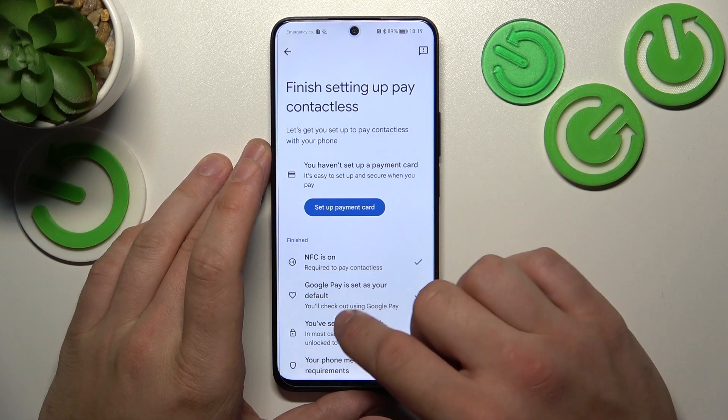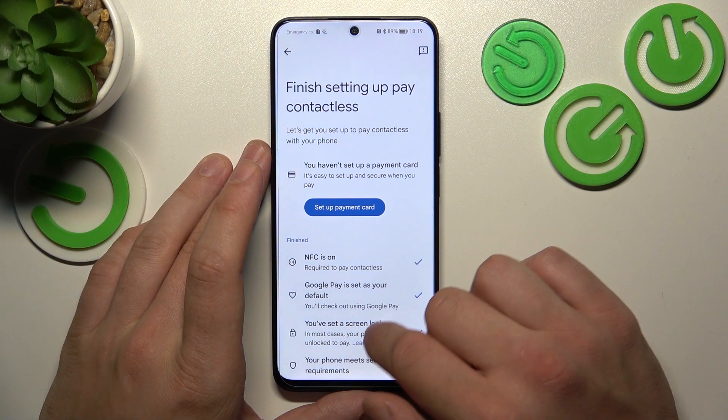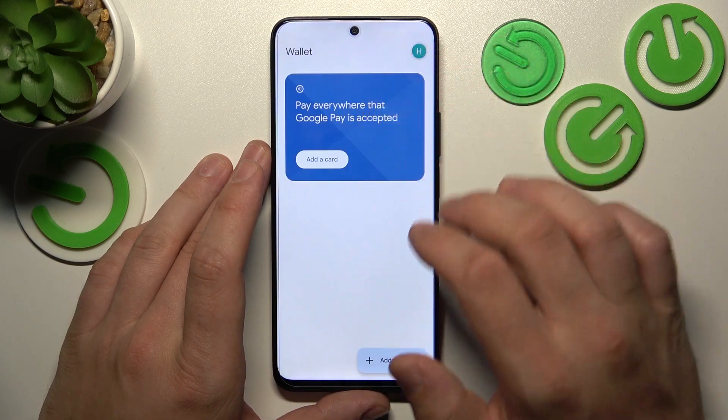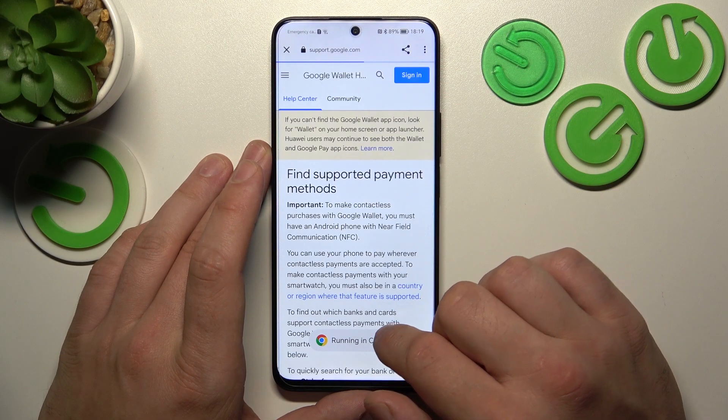You can set up a payment card, check if NFC is on, if you've got a lock screen set, and if your phone meets security requirements. Next, you can check the full list of participating banks.